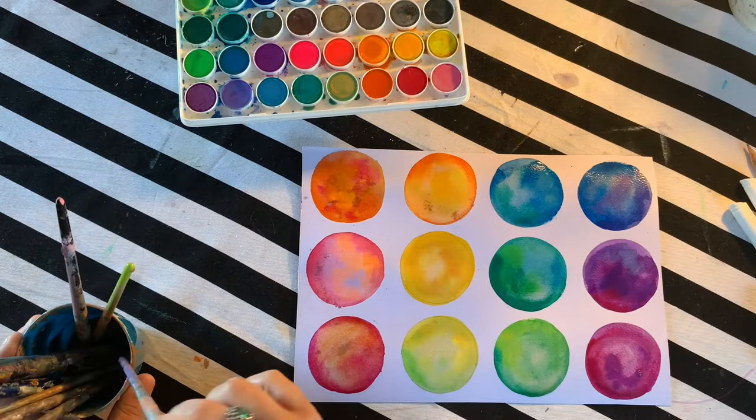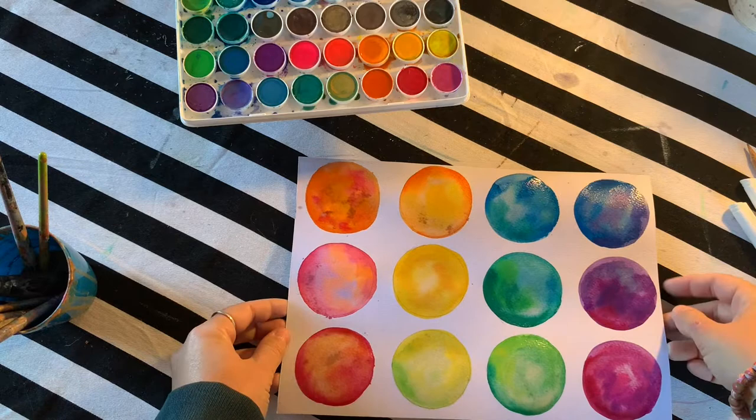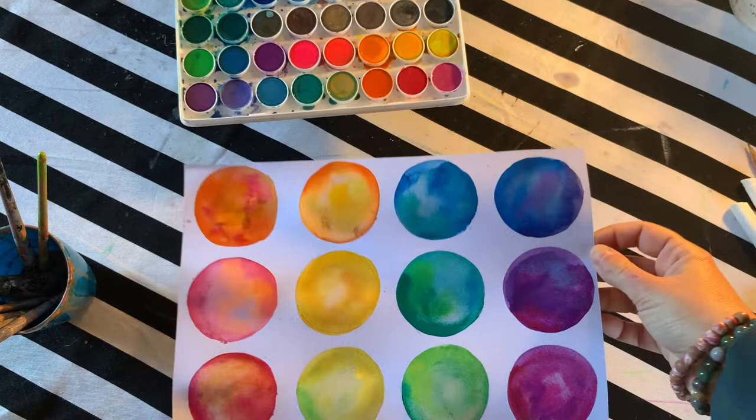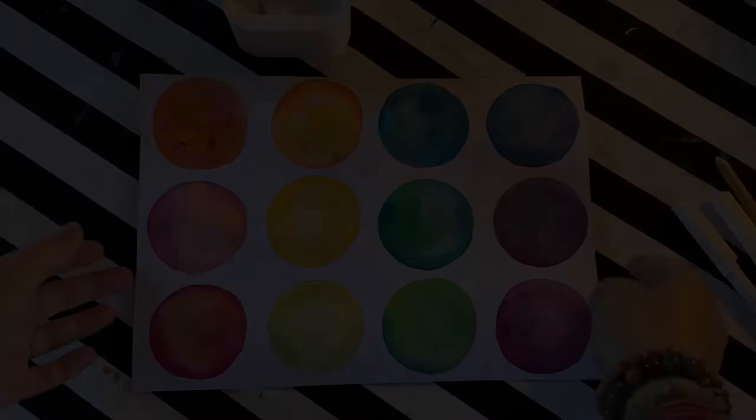That was so fun — I really enjoyed it. The next step now is to let that dry completely. We're done with our watercolors now and we're going to use our white pens over the top to explore some different patterns and line work to make each of our circles stand out and look more interesting. As you can see, it's dried beautifully — you can see a few different colors amongst these circles. Which one is your favorite?